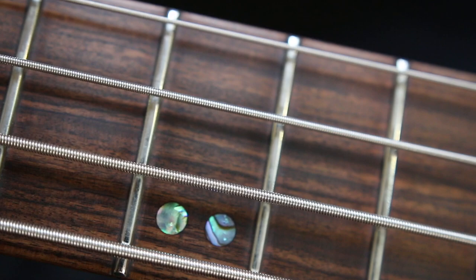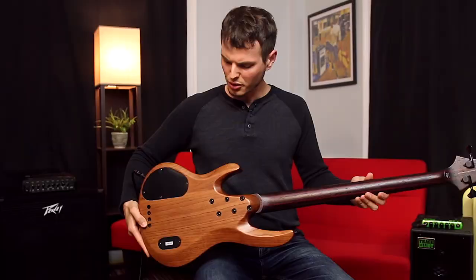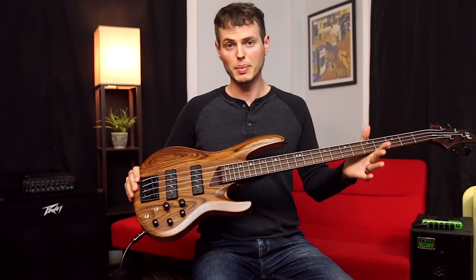The porous look and feel of the wenge on the neck just makes me want to play it. The abalone inlays and side markers against the pau ferro are just beautifully contrasting. The body is swamp ash, which brings down the weight to a very well-balanced eight pounds even.